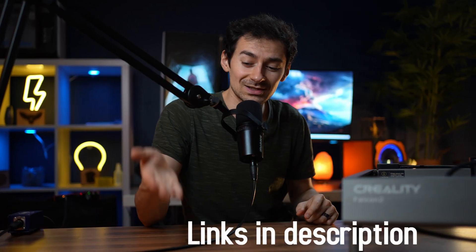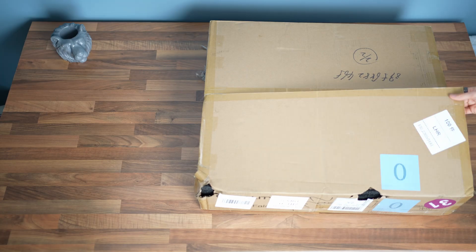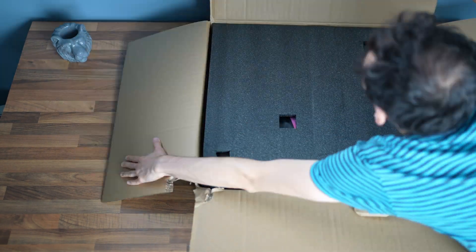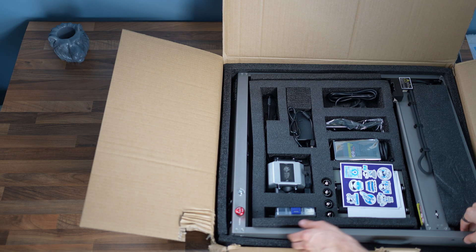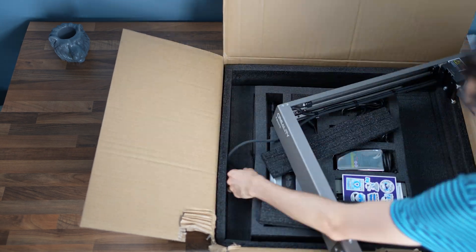The machine's price is always changing, so you can find the best deals in the links in the description below. My favorite part about this machine is the unboxing experience — it was the most simple engraver unboxing I've ever done. The machine is literally already assembled in one piece.